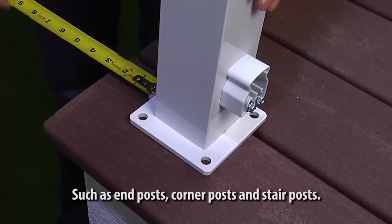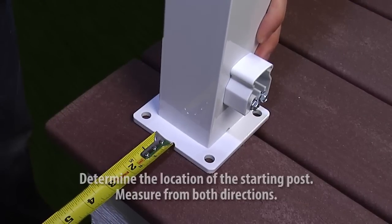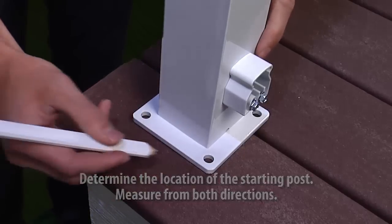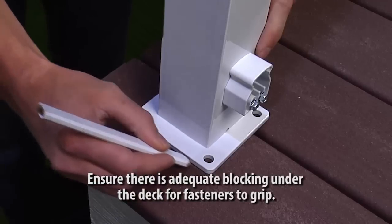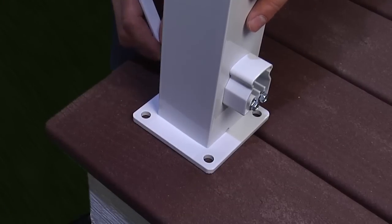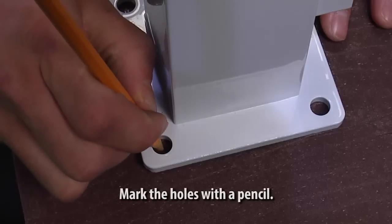If your deck includes stairs, refer to the How to Install Stair video for post placement. Determine the location of the starting post, such as an end post or a corner post. Measure from both directions and ensure there is blocking under the deck for fasteners to grip. Mark the holes with a pencil and then pre-drill the holes with the appropriate bit.